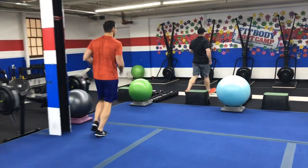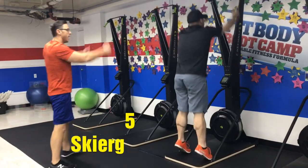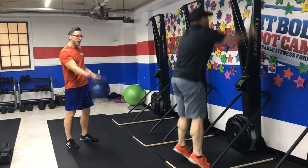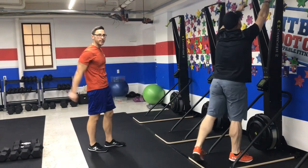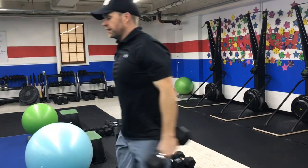Now we're going to rotate over here to the skiers. You're going to grab those handles, soft bend those elbows, and sit back as you pull. Bring those hands all the way back, getting nice and deep into that hip hinge, and then back up on those toes at the top of that movement to really get that full range of motion. Again, 25 seconds — you want nice, intentional pulls as you go back and forth.